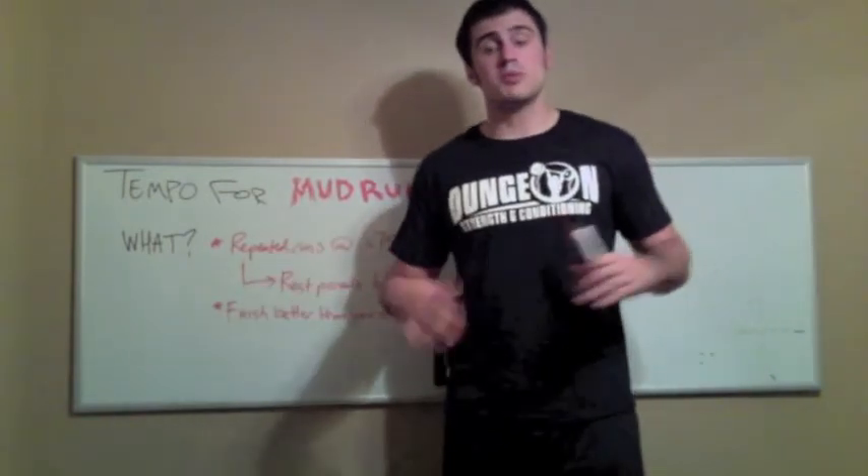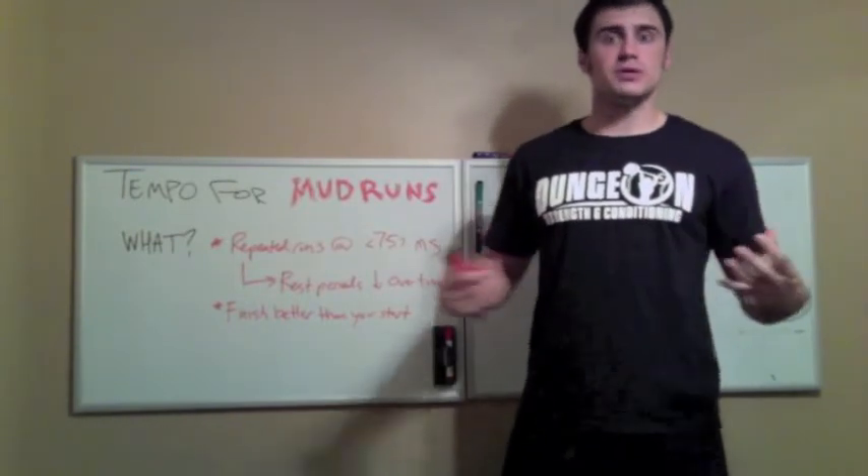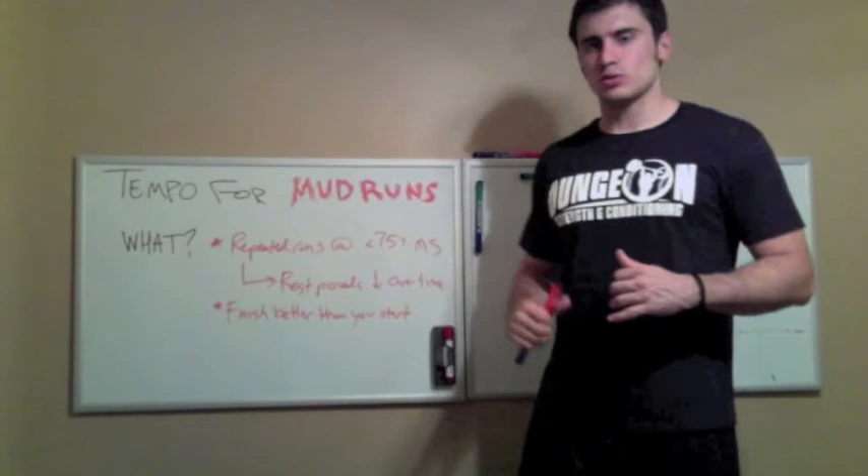In the next video, we're going to talk about how to incorporate this into your training, how to make it a part of your program, and how to make sure you get all the benefits out of this kick-ass tempo training for mud runs.